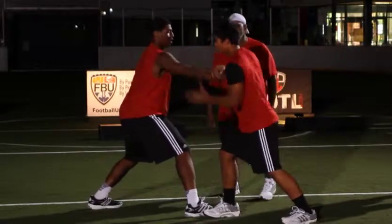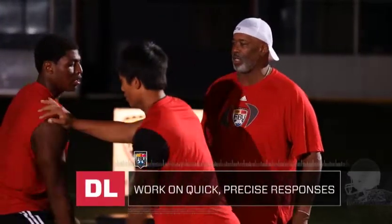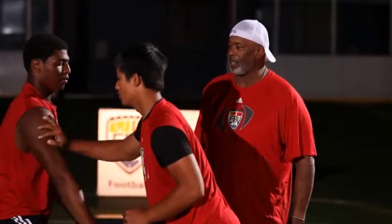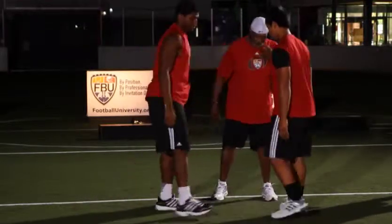As soon as you touch the shoulder — quicker. As soon as you touch the shoulder — getting that feel for what the offensive lineman is doing when they punch, you're taking the hand off you. Pull it down. Switch, go to the other side.